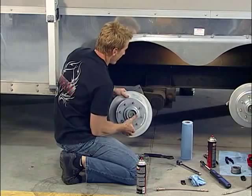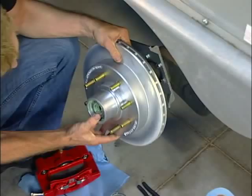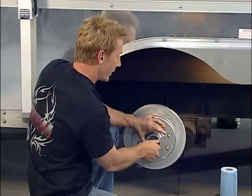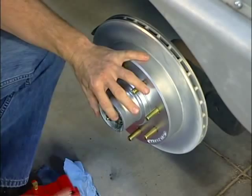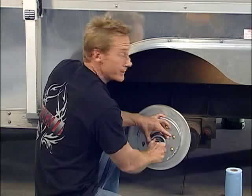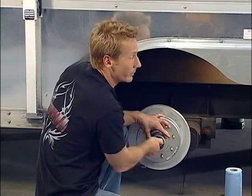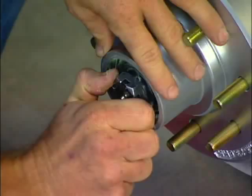Now you want to put the rotor on. Be careful when you put it on that the bearing doesn't come out — put your thumb there to keep it in place and it'll slide on like so. Then you've got your big washer and your spindle nut. You want to tighten the spindle nut down, but you don't want to over-tighten it, because if you do you're going to lock up the bearing. This will bottom out, then you back it off about a quarter of a turn, and you should be good to go.